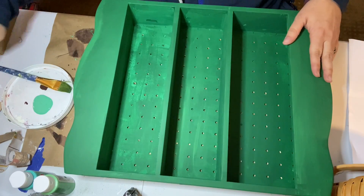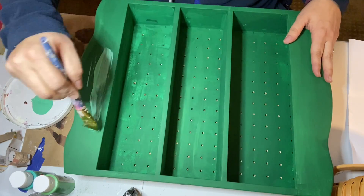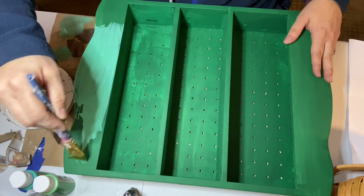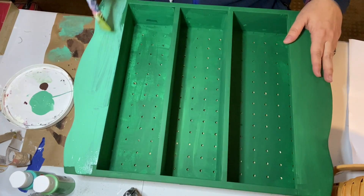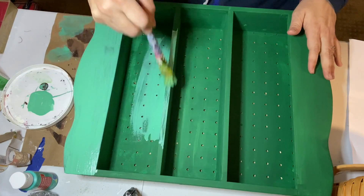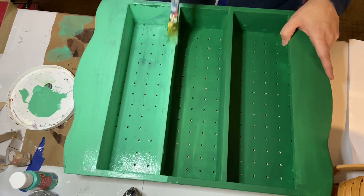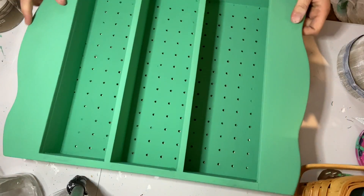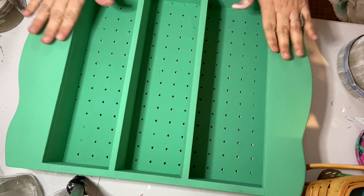Then I came in with this spearmint color, and this is a great shade if you're looking for an antique green. It looks a little more mint right here, and I mean it is called Spearmint, but you'll see it dries slightly different — it dries to a lovely antique-y green color. So I did two coats of that, and you can see here.